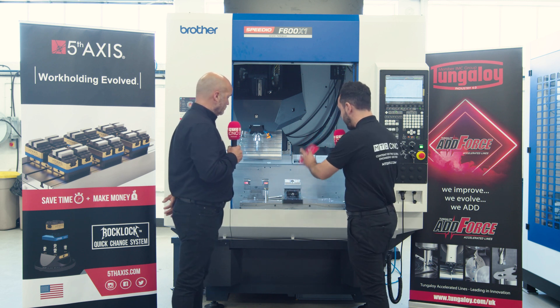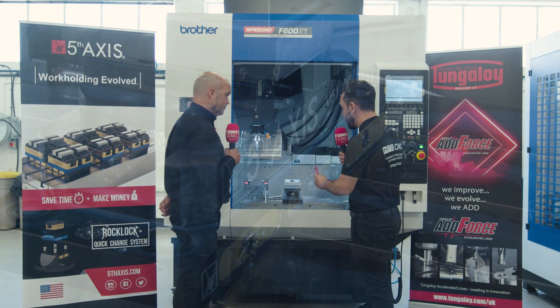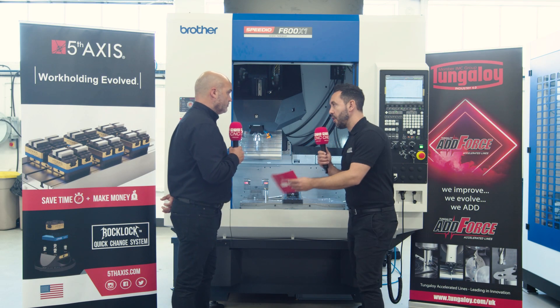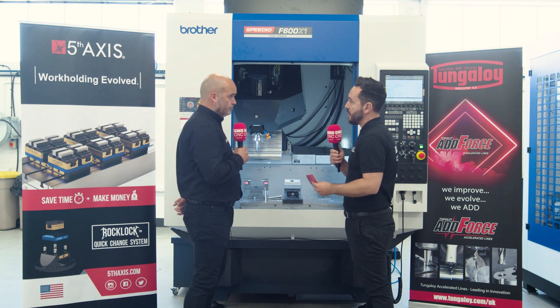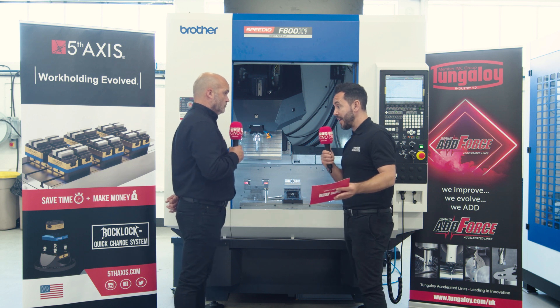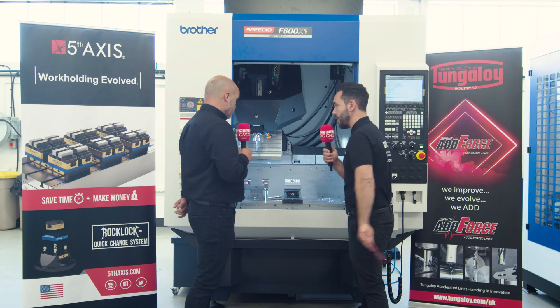Let's focus our attention onto this solution that you've provided for the Brother machine. We've mentioned it's a high-torque machine, very rigid, very fast. The speed of this machine is pretty much second to none. Can you tell us the solution that you're presenting here to the spindle?